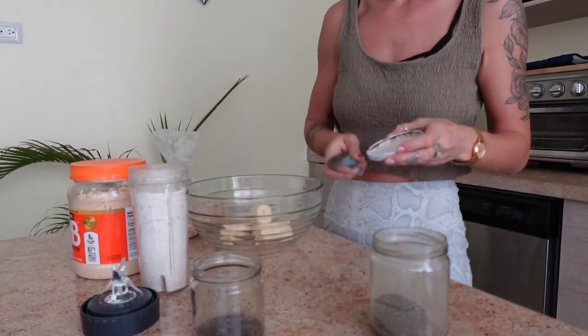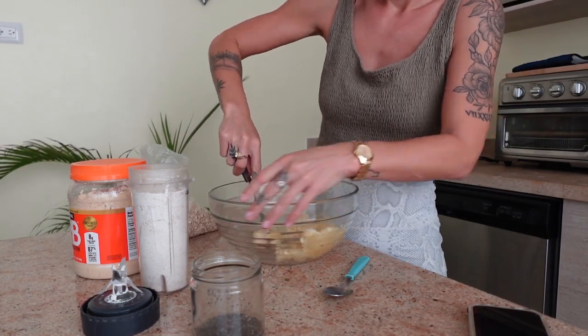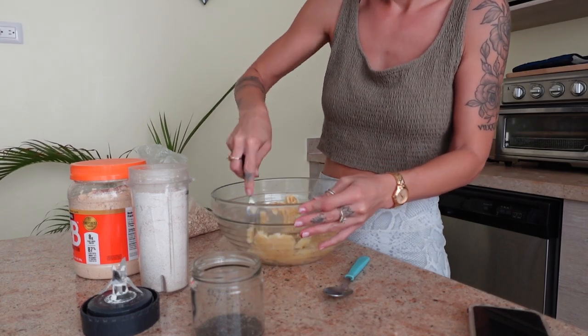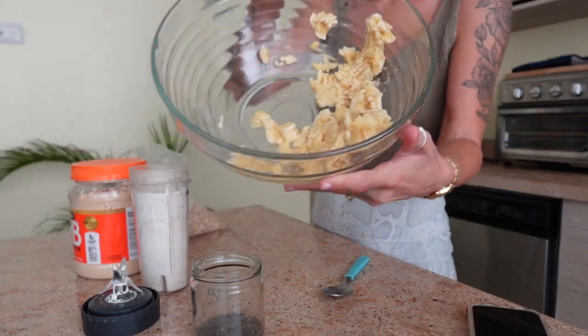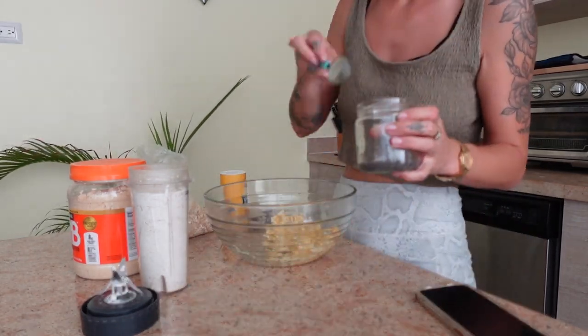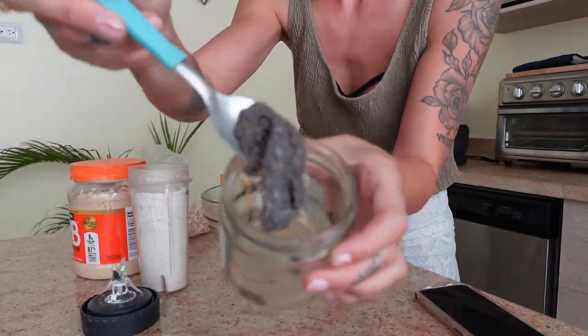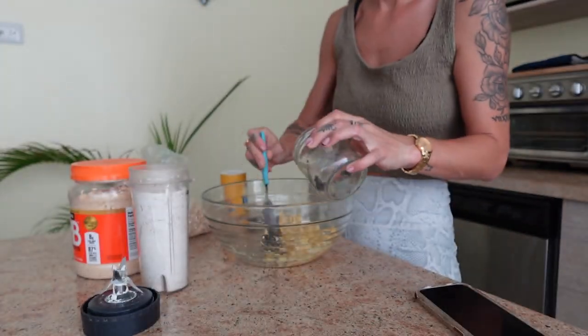Next I'm gonna make a chia egg using just chia seeds and water. You want to do one tablespoon of chia seeds and three tablespoons of water. You could even double up if you want it to be a little extra fluffy — two tablespoons of chia seeds and six tablespoons of water. Then just set that aside for about five minutes until it has a nice jelly consistency.